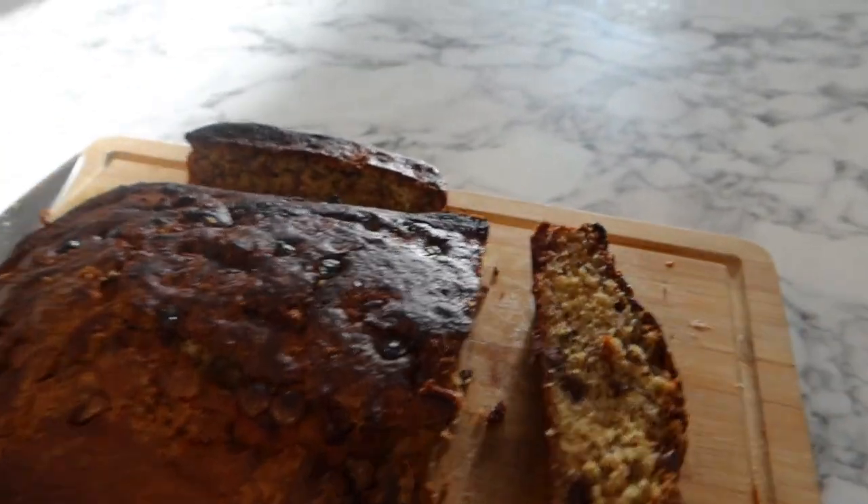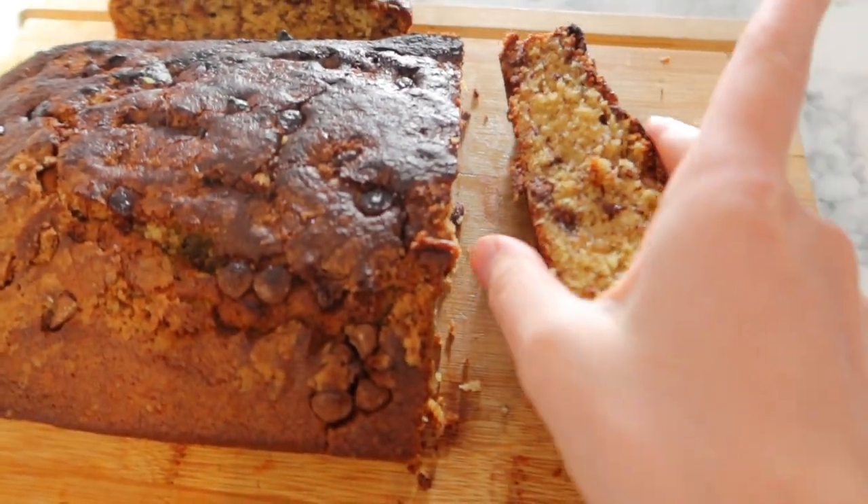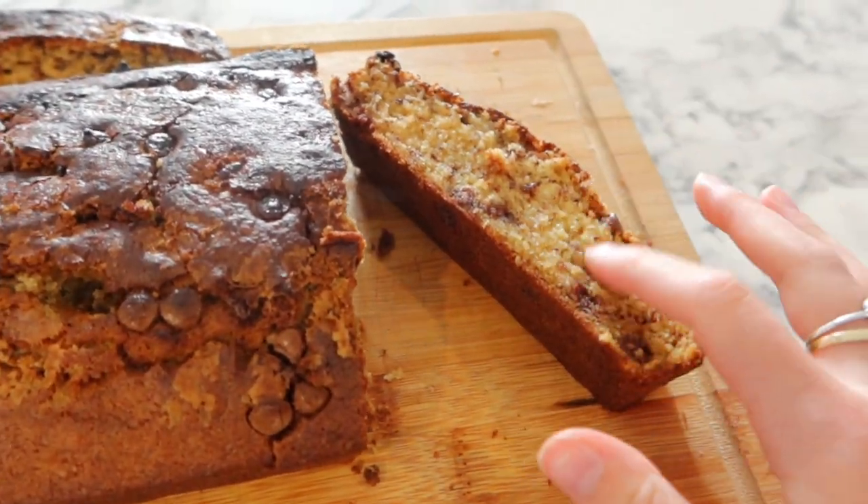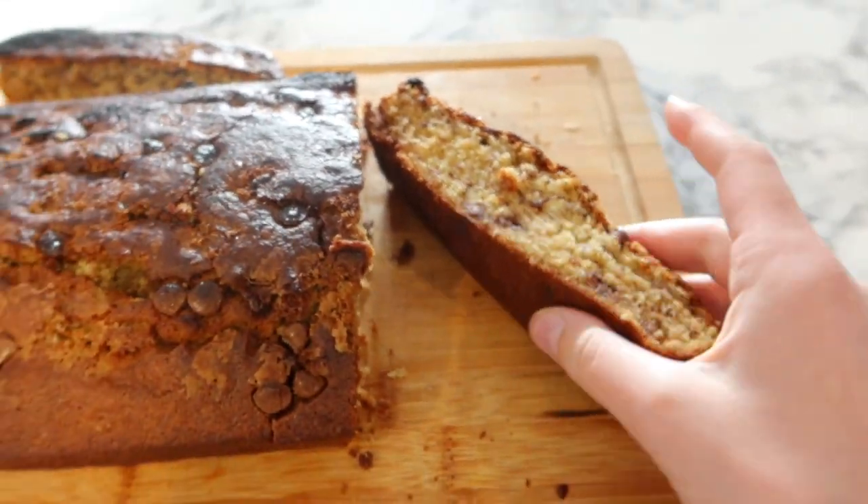Look at this — it's really moist! I just cut the burnt bit off, don't worry about that. But this is actually really moist. It looks like it might actually be good. Let me cut a piece off and try it. That's actually really good — it is really good and moist. Like it was a bit of a mess, but it's actually really good. Now I'll get Jake to try it — he'll be honest.